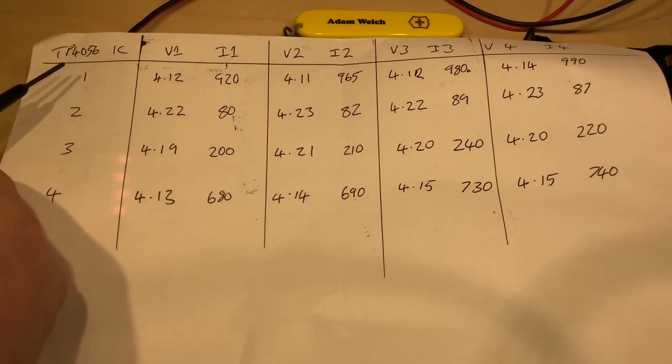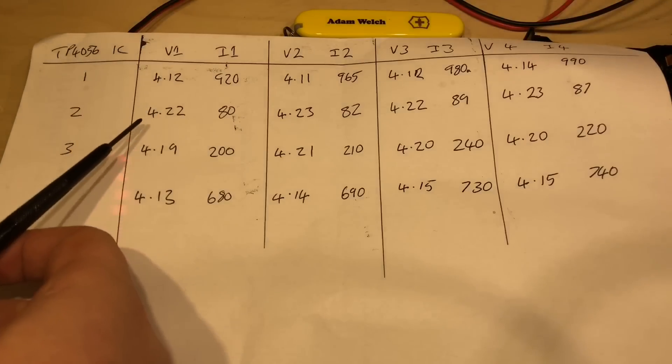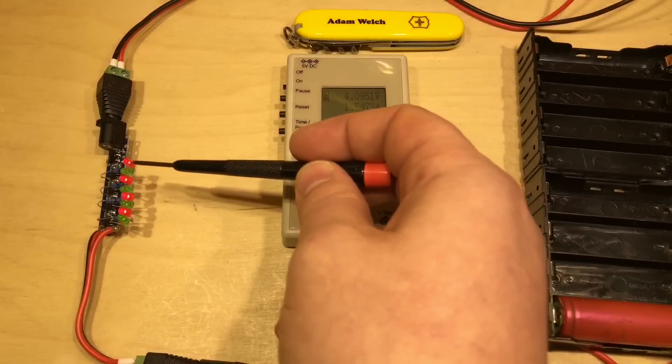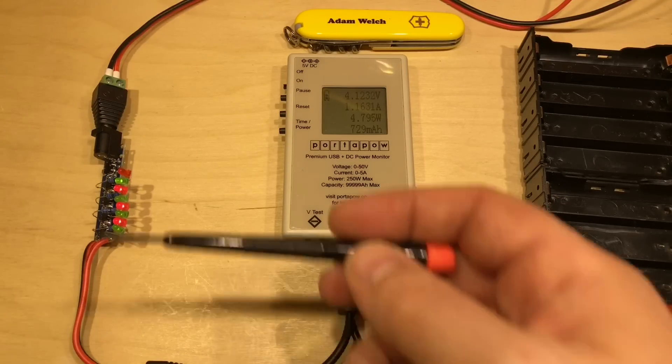Because the standard status LEDs were connected only to IC1, you would take your battery off charge well before it had finished charging — 90 minutes early — because you were relying on those LEDs. So if you've ordered one of these high-powered TP4056 modules, I think it's worth putting status LEDs on each chip. It certainly gives you a better idea of what's happening, and just having LEDs on the first chip is going to cause problems unless IC1 happens to be the one with the highest voltage output.